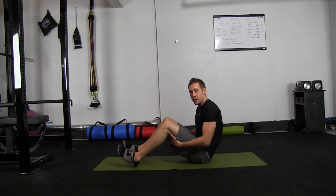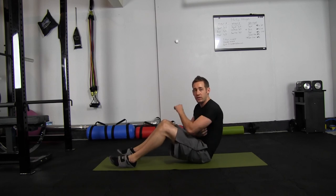This movement's great for your hamstrings, your glutes, and it's also really tough on your triceps.